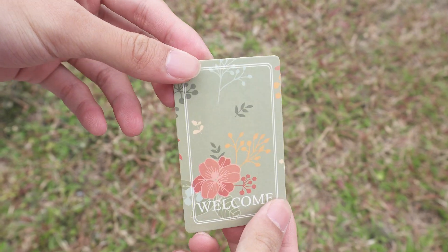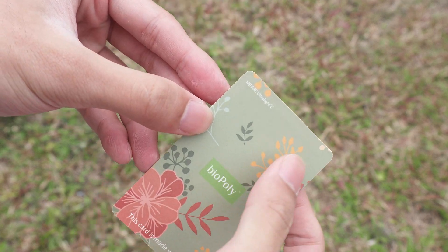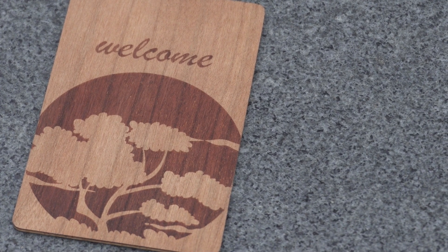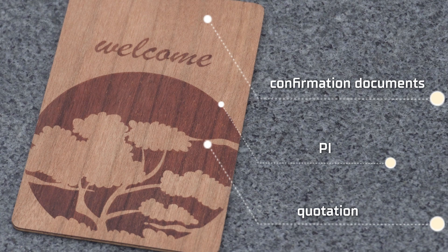First, the most straightforward method: check the printed information on the card. Many cards will have the chip model listed on the back. If this information is not available on the card, you can also refer to the manufacturer's confirmation documents, PI, or quotation, where the chip model details are usually provided.